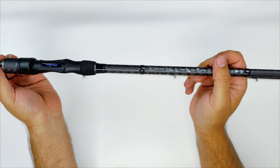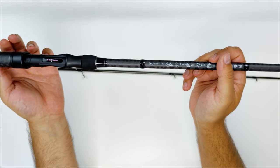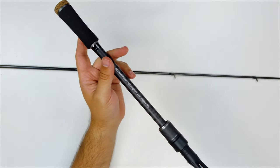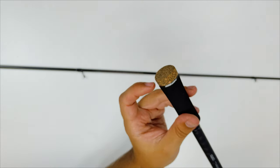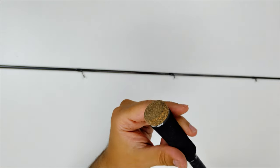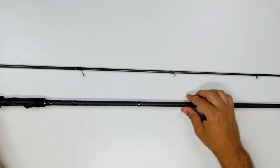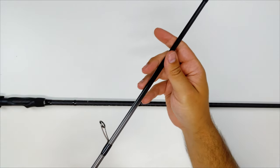All the information about the rod is printed on the blank — except, as you'd expect from Mifine, there's no line weight listed. Looking at the handle: there's EVA with cork insertions on the bottom, nice graphics from Mifine. The cork is actually very pleasant, and the EVA is comfortable — not stiff, but a pretty comfortable grip.